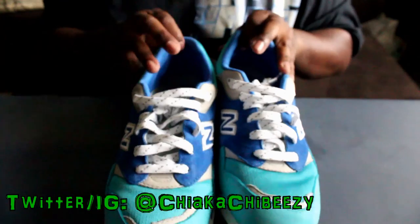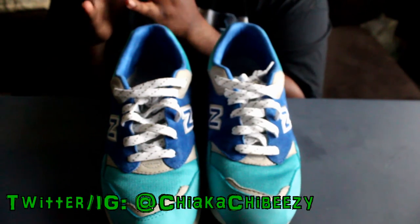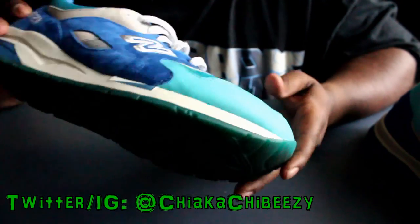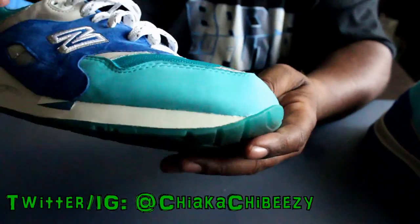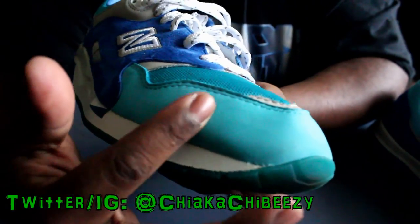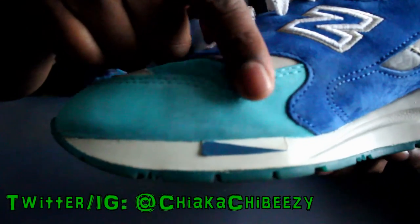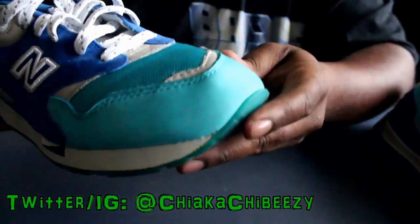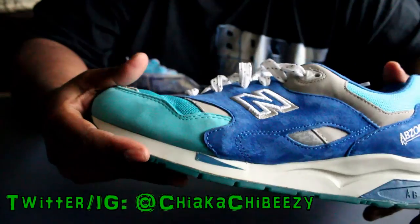Alright everybody, we're back — the kicks have dried. My final thoughts on the Tight Wipes cleaner: it's a good cleaner but I wouldn't say it's the best. Looking at the New Balances, it did get the big red stains out but there's still some discoloration, and it definitely made the suede hard. You can see over here the buttery suede where nothing was applied still changes color when you rub it, but the sections I applied the cleaner to are no longer doing that — it took away the buttery effect.